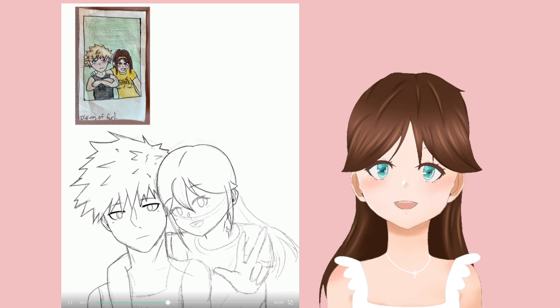Most of my characters have brown hair, so I'm working on that — not that brown hair is a bad thing, I have brown hair myself. But I was going out of my comfort zone, and I think that counts as growth in that sense.